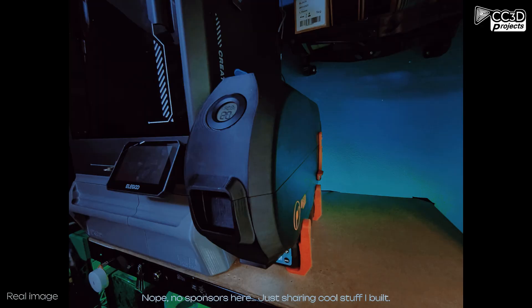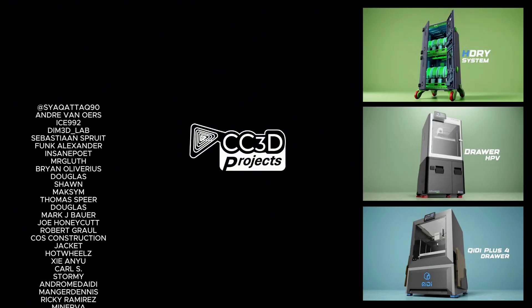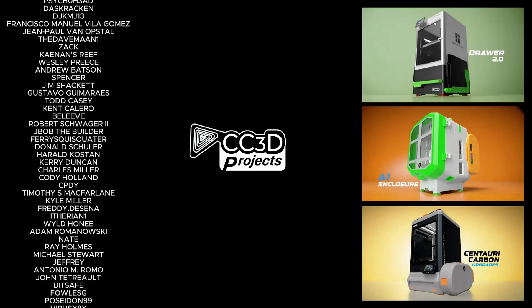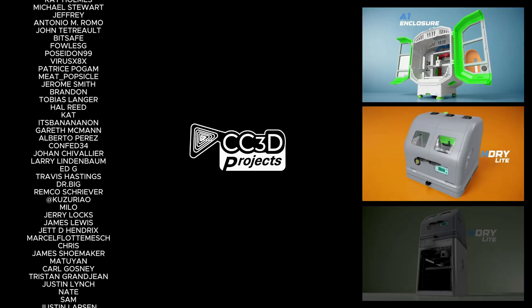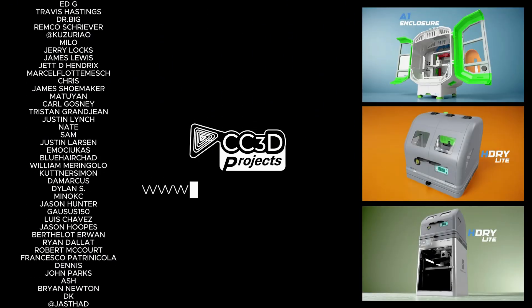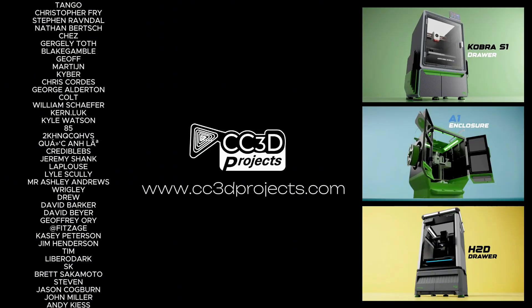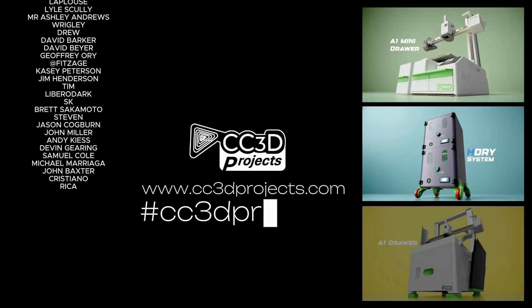And that's it! You'll find the product links right below in the description. Before I wrap this up, I just got to say a huge thank you to all my supporters — you guys are amazing. If this is your first time checking out one of my videos, go take a spin on my website www.cc3dprojects.com or hit me up on socials with hashtag cc3dprojects.